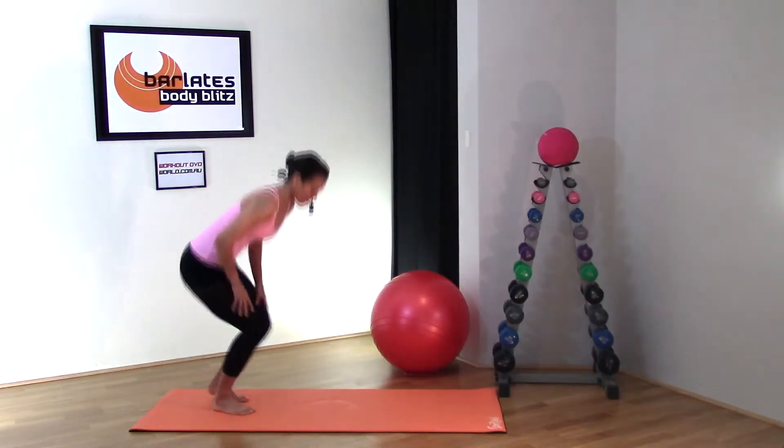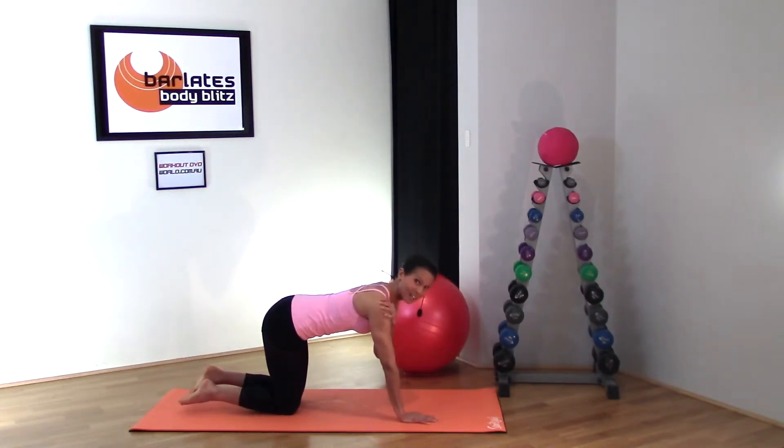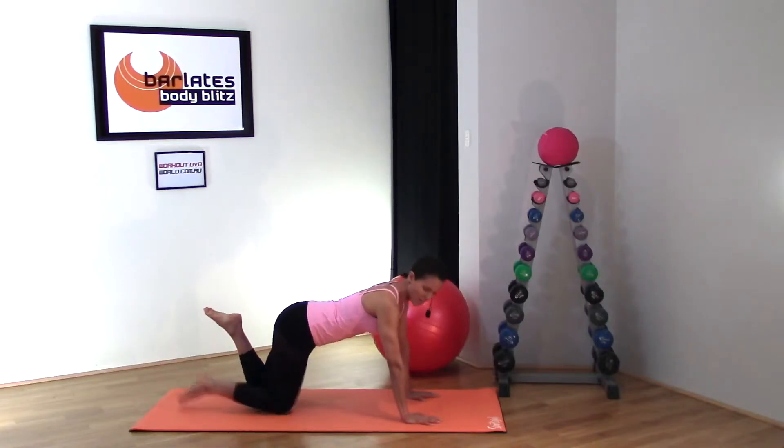Let's get down onto the mat. Start with your arms directly underneath your shoulders so your wrists and shoulders are lining up. Place your arms approximately shoulder-width apart.